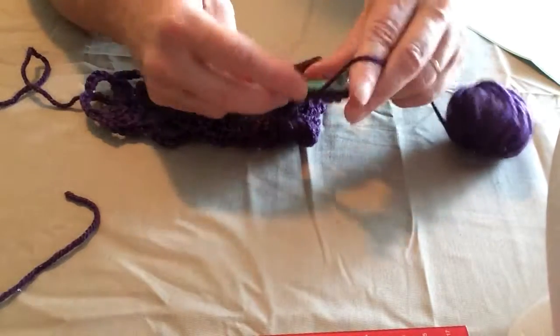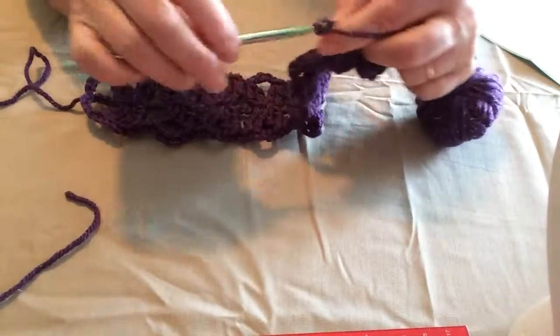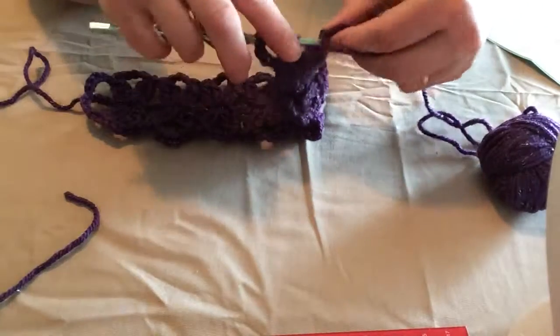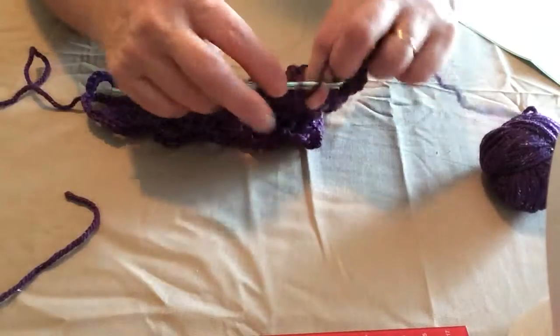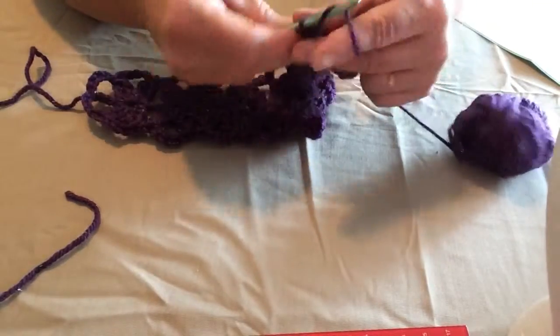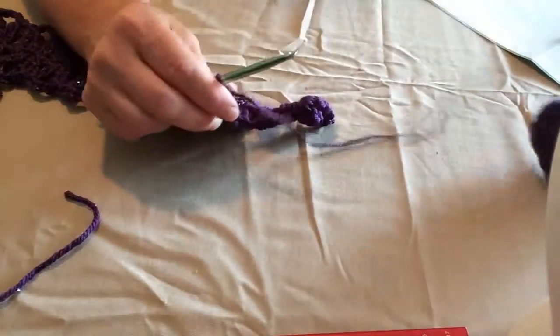One person told me I crochet too fast, but remember with YouTube you can pause and rewatch it as often as you want. If I go too fast, you can watch it over and over again until you get it, or pause on a certain spot and rewatch that particular section.